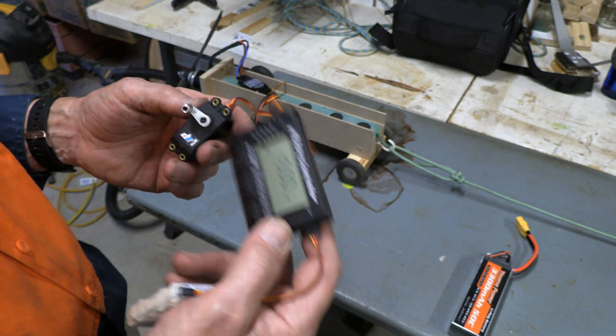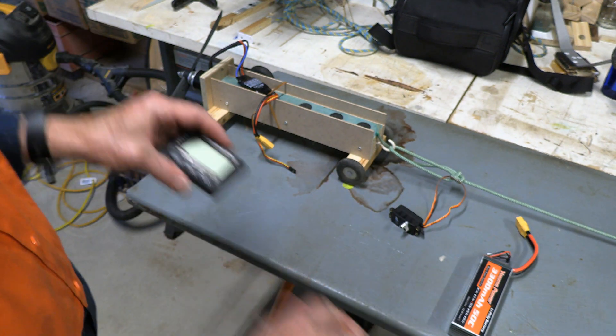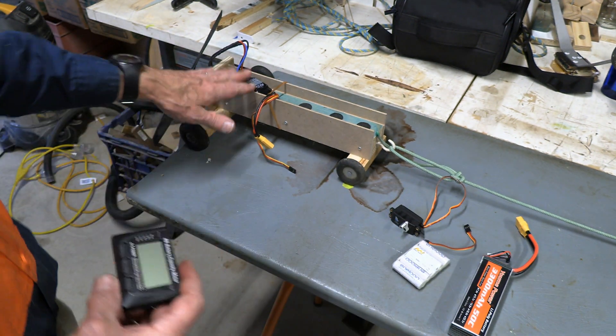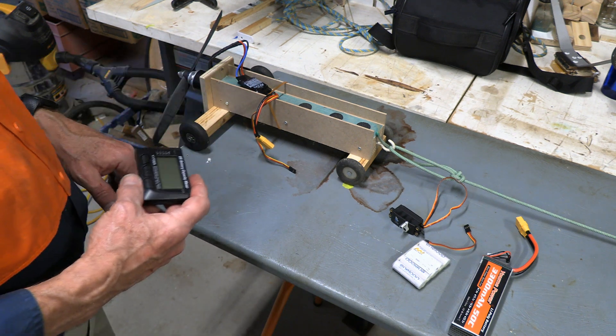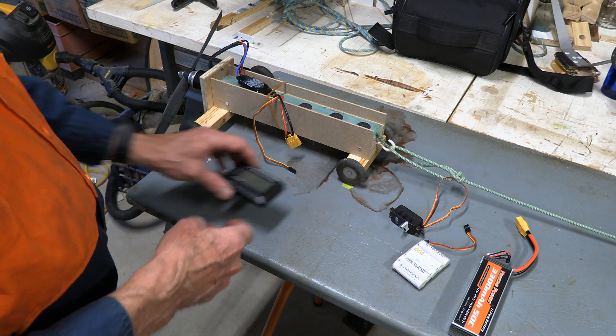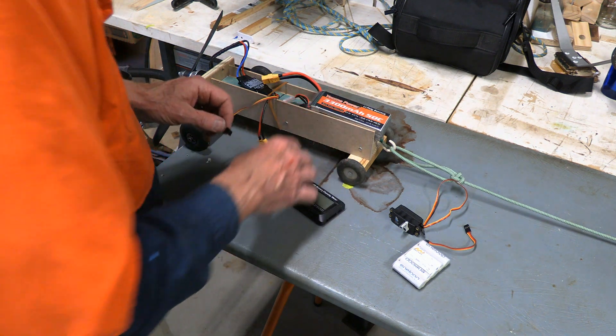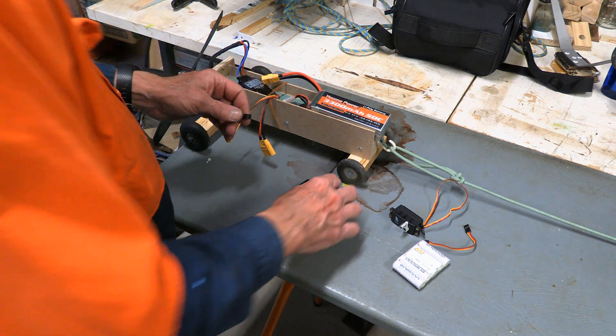Now one other thing this is good for: I've got my little test rig here — I've shared this when we talked about battery charging, but I'll share it again now. I often use this rig to get the battery down to the storage voltage that we want.